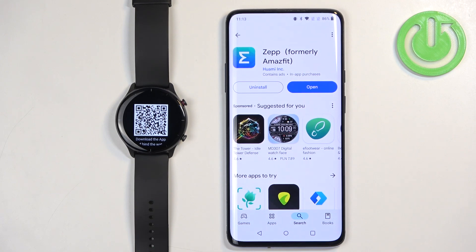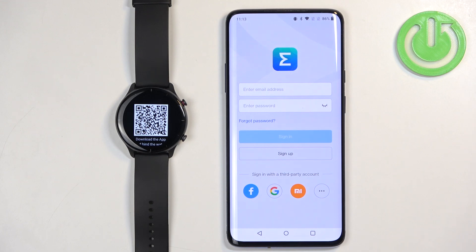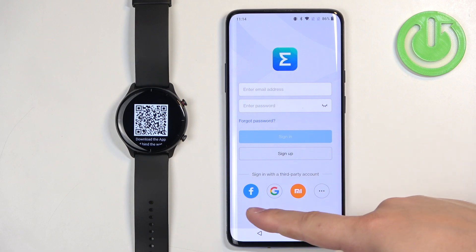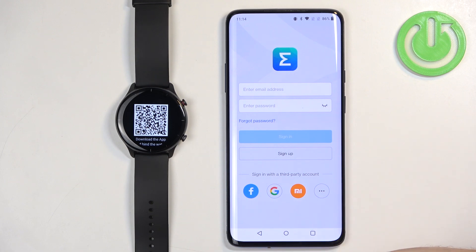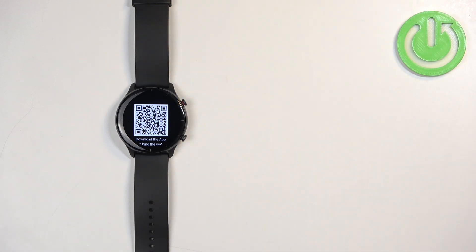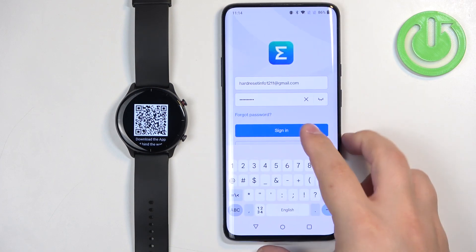After the application is done installing you can tap on open. After the application opens you will need to login into your ZEP account. If you don't have one you can tap on sign up to make a new one, or use a third-party account like Facebook, Google, or Xiaomi. I already have an account so I'm going to enter the email address and password, then tap on sign in to login.